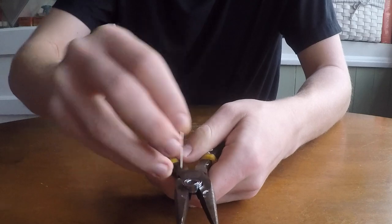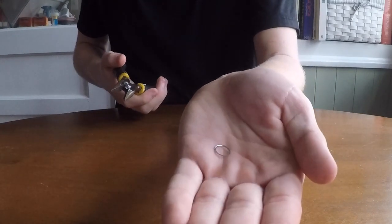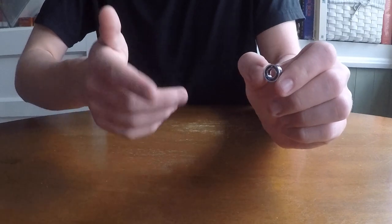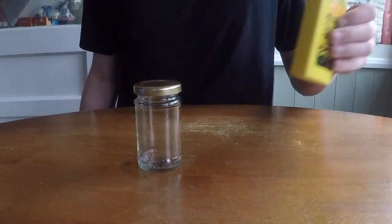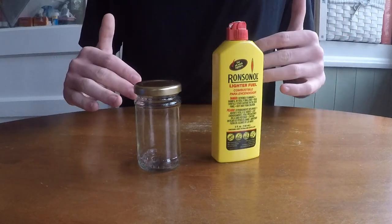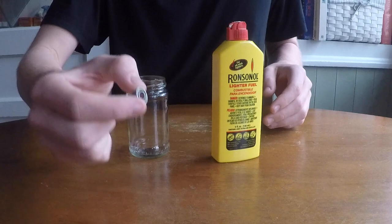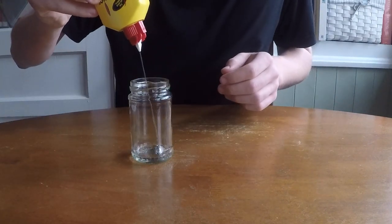Just wedge the c-clip right out of there, flip it over, tap it out — and there we go. Now that we have our shieldless bearing, we can begin the cleaning process. Take your jar and your lighter fluid — kids, have adult supervision; I don't want to be responsible if you burn your house down. Put the bearing in the jar and fill it with lighter fluid until the bearing is submerged.